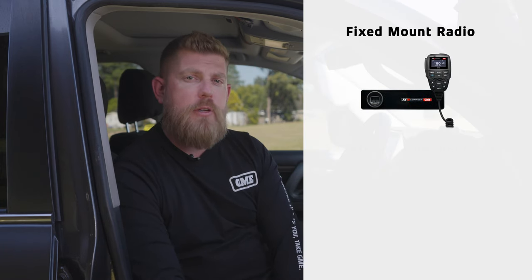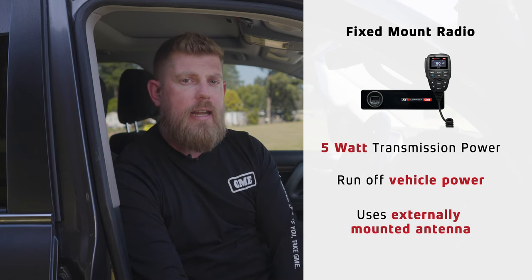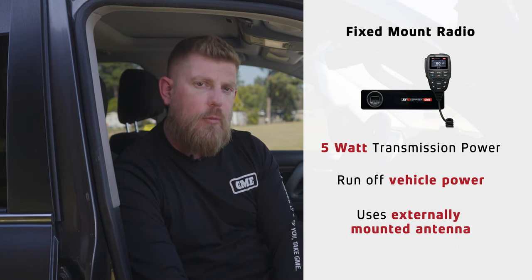When it comes to selecting a radio for your tow vehicle, there are a number of different options, but we would always recommend a fixed mount radio. They have 5 watt transmission power so you'll get great range. They run off the vehicle's power system so you don't need to worry about keeping a battery charged, and you can run an external antenna giving you optimum performance.